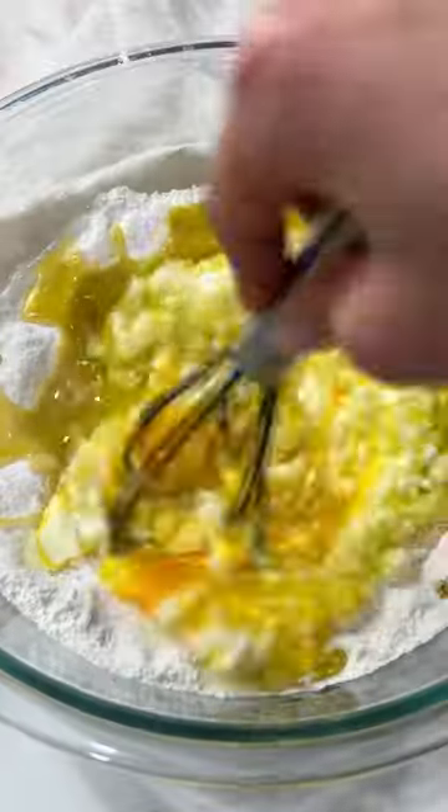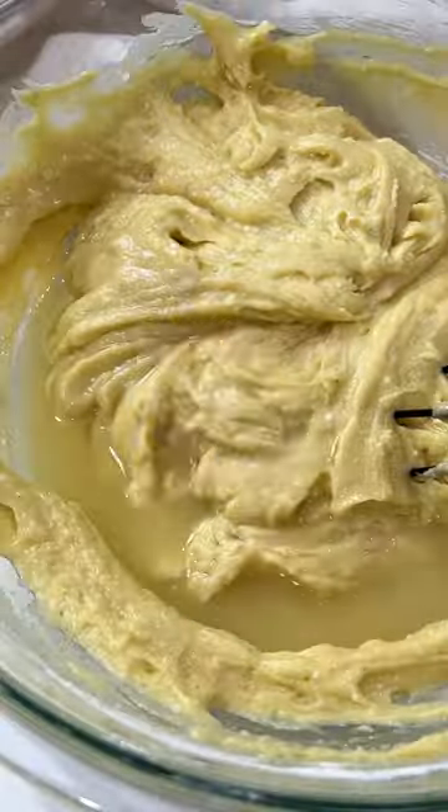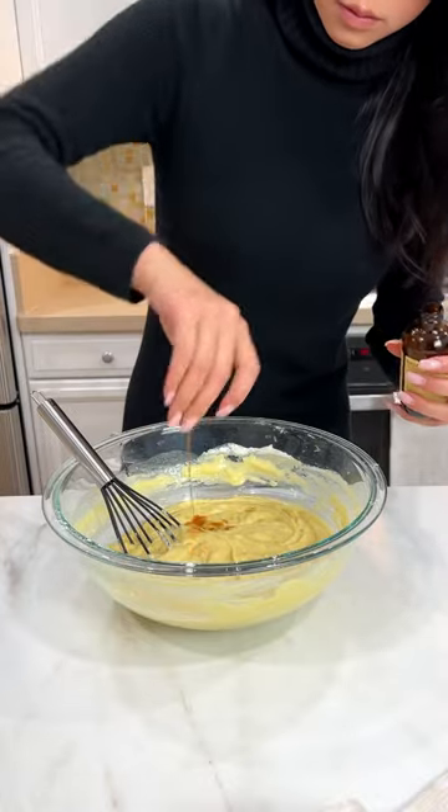When you bite into it, it offers a rich, moist texture with a subtle flavor of olive oil. It's truly unique in having the balance of sweetness and depth of the Greek yogurt and lemon zest that we put in.